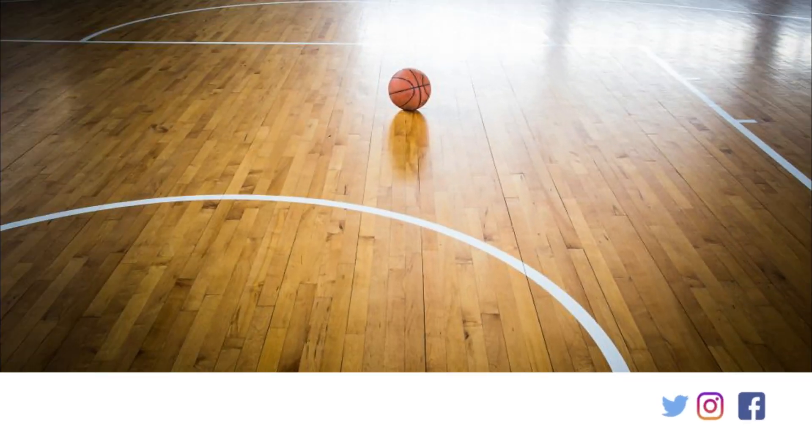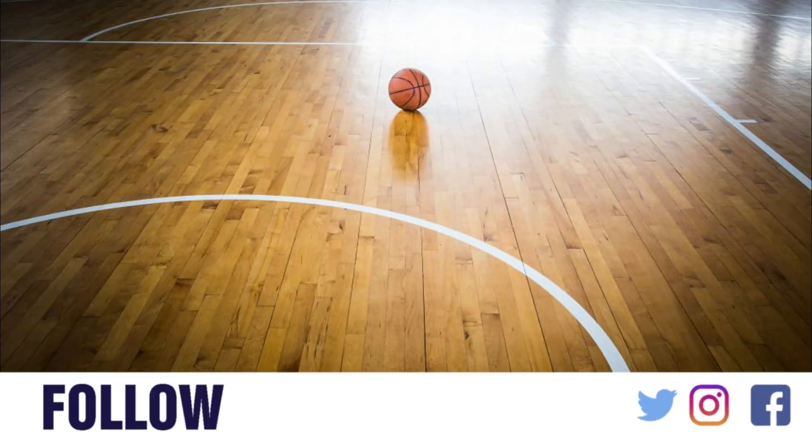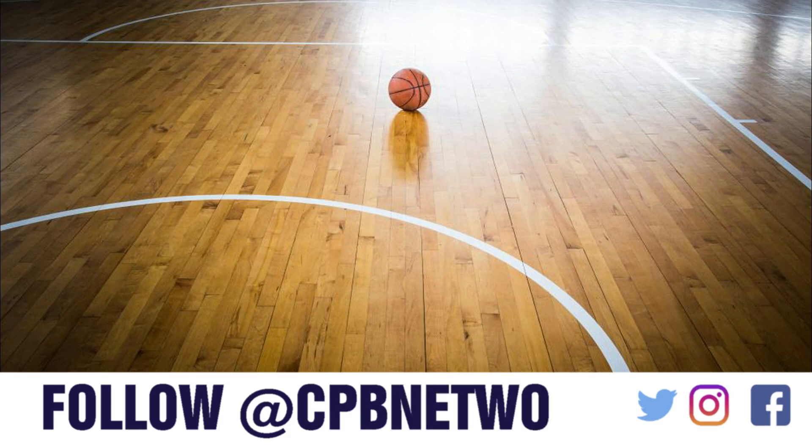Thank you very much for watching. Please don't forget to like and subscribe, and follow me on all social media at CPB Network. Check us out on the web at cpbnetwork.com, and be sure to check out any of these videos on your screen now. I'm sure you'll enjoy them. Thank you and take care.